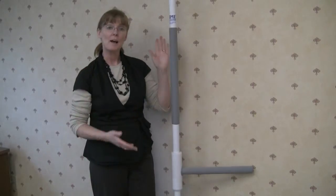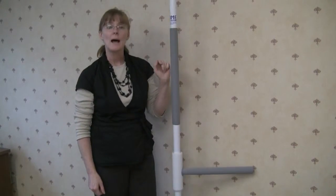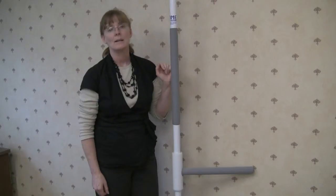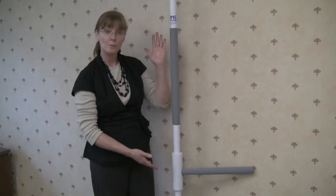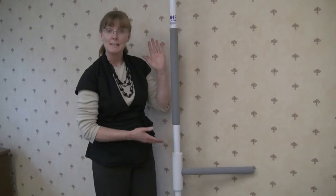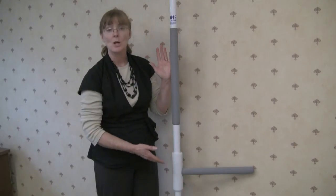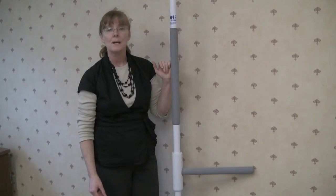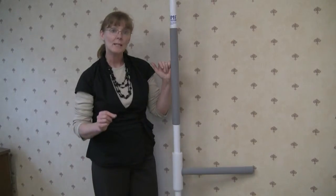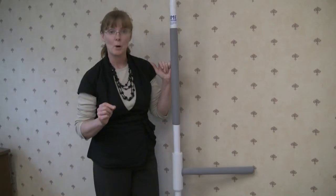Question number two about the HealthCraft SuperPole: how much weight can a SuperPole hold? A SuperPole is a floor-to-ceiling grab bar, and it's designed to be used like a grab bar, so it obviously needs to accommodate a lot of weight. HealthCraft rates it by the weight of the person using the bar.